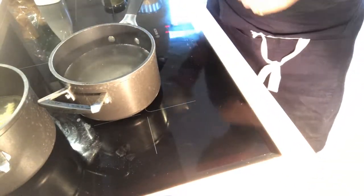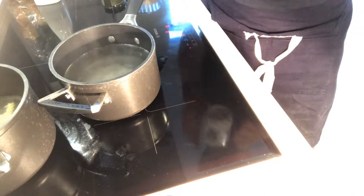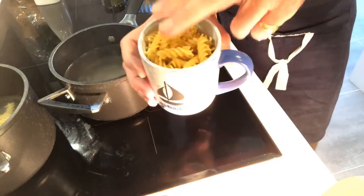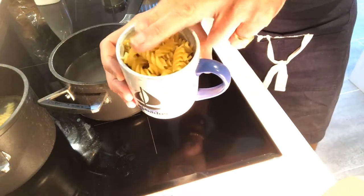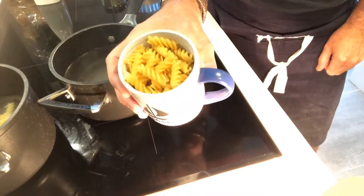I'm going to use my mug measure. This is a portion for one person, so around about 100 grams. For pasta in the mug measure, that's one mug — 100 grams, one mug, one person. That's about four ounces in old measures.